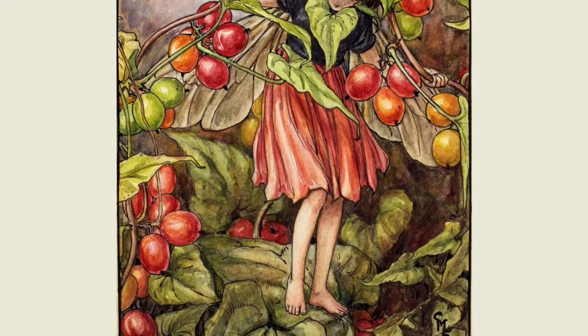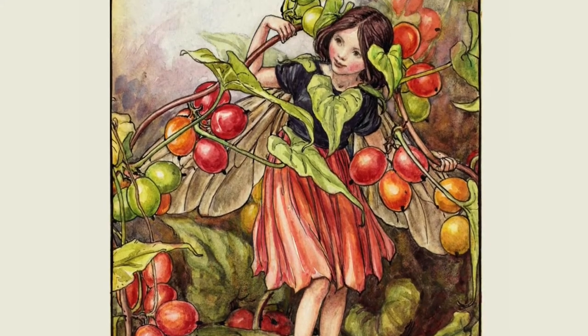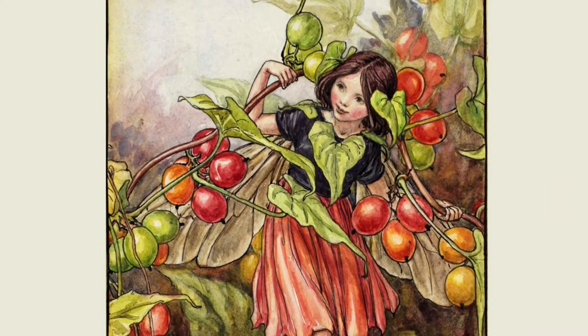That little poem and the charming illustration are from an English children's book from the 1920s called Flower Fairies of Autumn by Cicely Mary Barker. Black Bryony, Latin name Dioscorea communis, also called Lady Seal or Black Bindweed, is a perennial vine native to Central and Southern Europe.